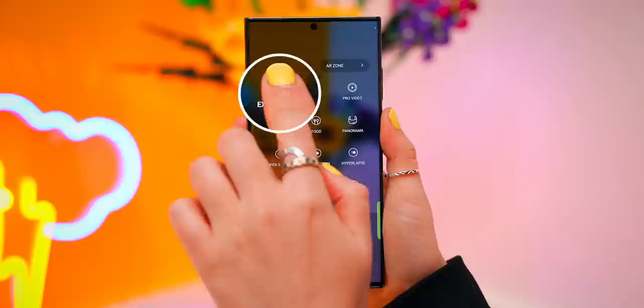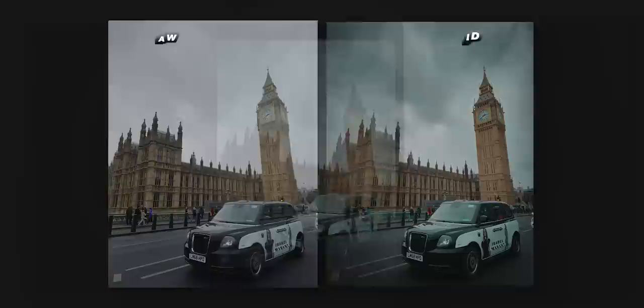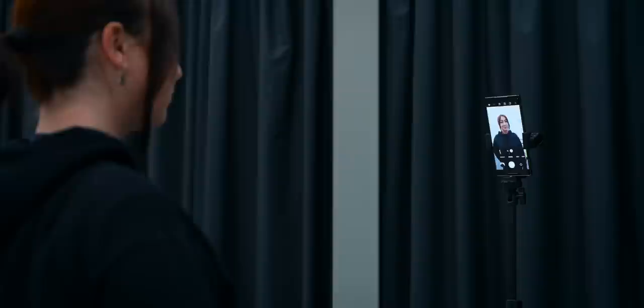Samsung also took the cameras to another level by adding Expert RAW into the camera app itself. From here you can adjust the ISO, the speed, megapixels, and even focus right within the camera app. And the best thing about RAW is you can still edit the heck out of your pictures after the fact and keep all those details. Samsung is really doing the most when it comes to their cameras, and let's not forget you can still take selfies or general pics using that nifty S Pen.